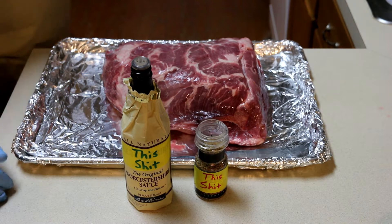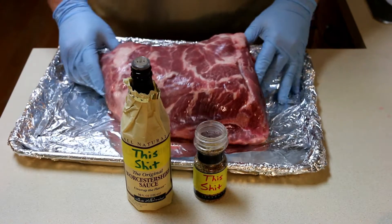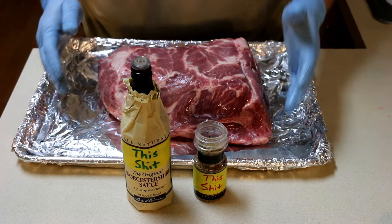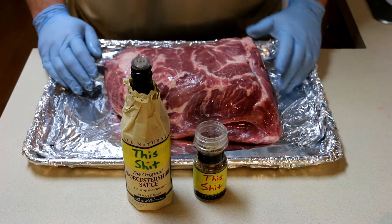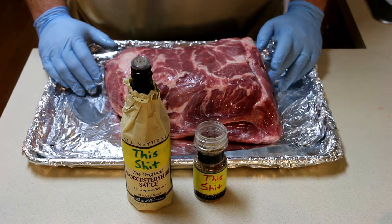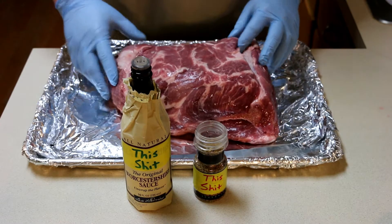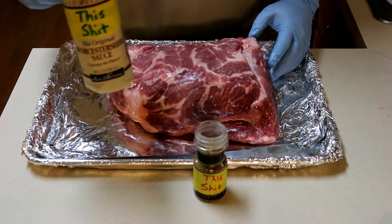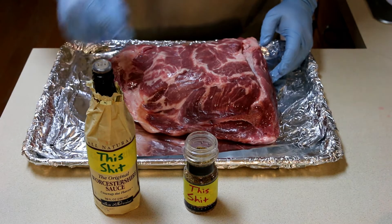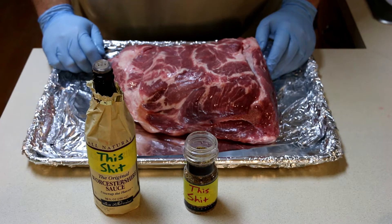I'm bored so today I decided I'm gonna smoke a pork shoulder, make some pulled pork. The recipe is really easy, this is just a simple one. I've got a couple special dry rubs I'll never tell you, but for an easy one you only need two things: some of this green stuff and some of this red stuff. Put the green on to make the red stick, then you can let it sit up to a day in the fridge.